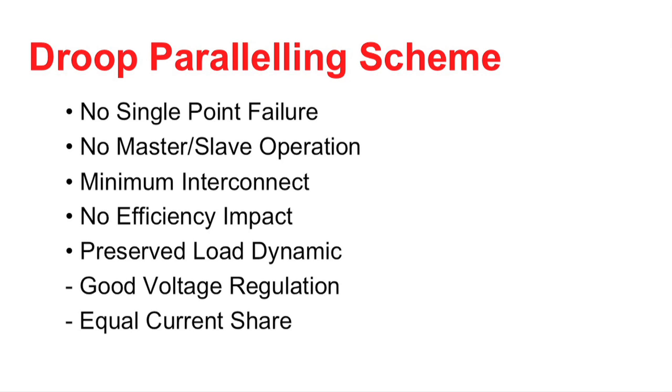The downside to this scheme is that it inherently degrades the voltage regulation of the power supply. The other downside is that the current share is not very accurate. In most cases, you're going to be doing very well to achieve a 20% current accuracy.